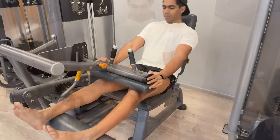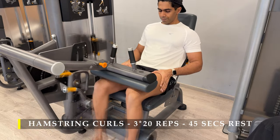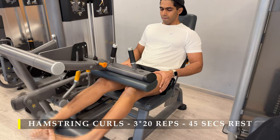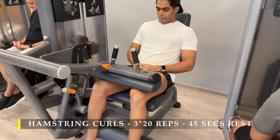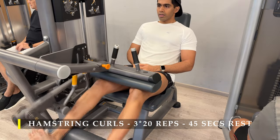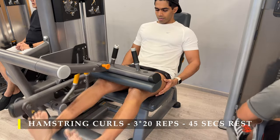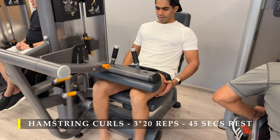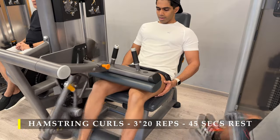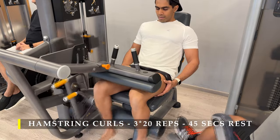After leg extensions, we move on to seated hamstring curls. If you don't have this equipment, you can also do lying hamstring curls, or a stiff-leg deadlift or RDLs to work your hamstrings. Remember, the first exercise has already overloaded your glutes and hamstrings, so make sure you're well hydrated and take sufficient rest — at least two minutes between exercises and 45 to 60 seconds between sets. Always get full range of motion, control the weight, and don't let momentum take over. That's how we achieve muscle growth.